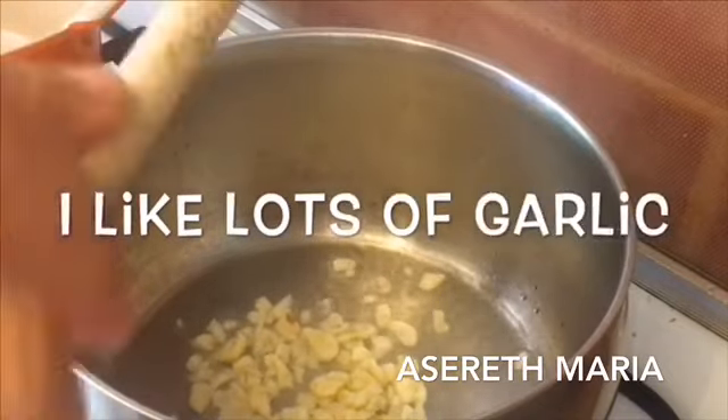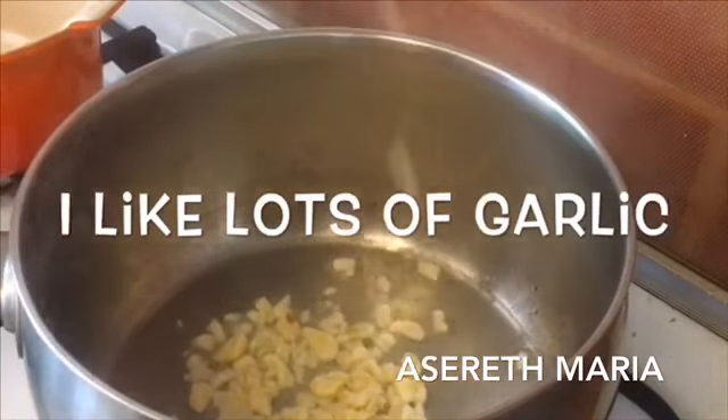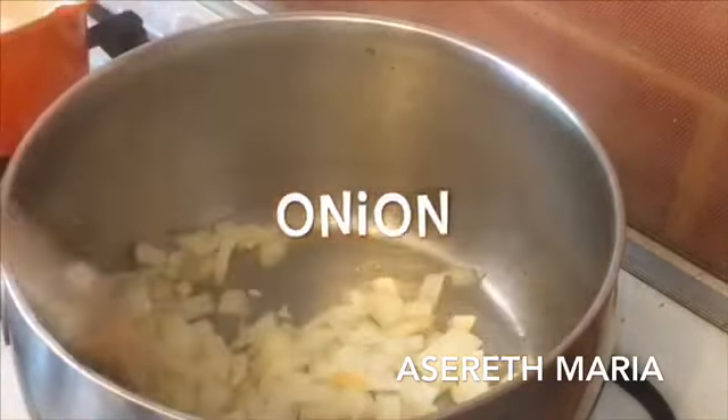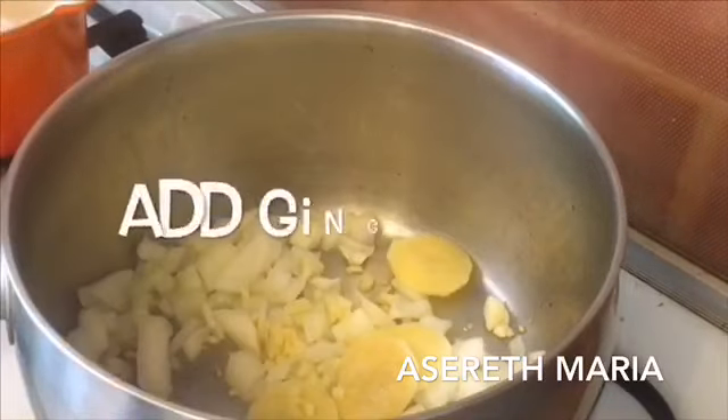It's too salty to the pot. The pot is well cooked. The pot is ready to cook. It's very good.